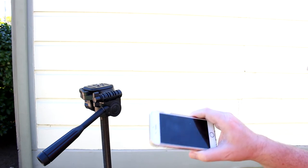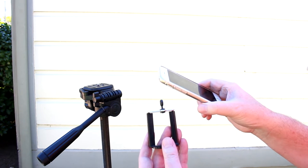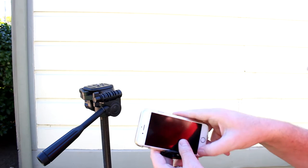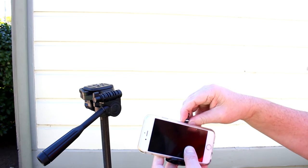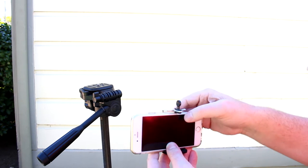I don't use my phone that often for video but it is handy every now and then. So this little tripod adapter is just spring-loaded, so mainly you have to make sure your buttons on your phone are out of the way. Sometimes I've clipped it over the button and that doesn't work out too good.